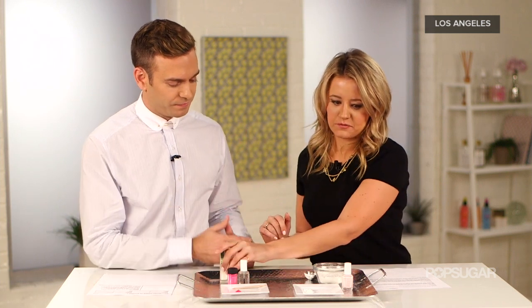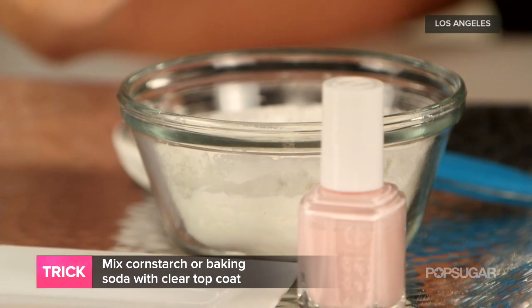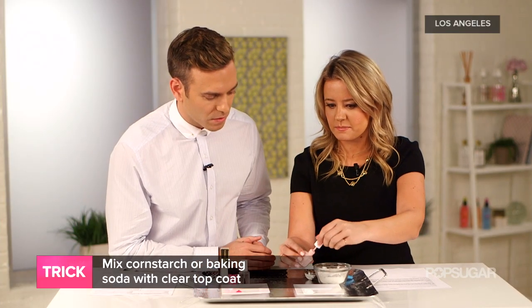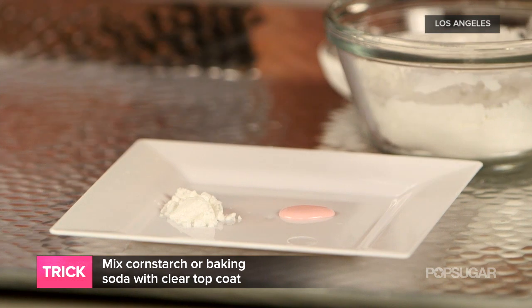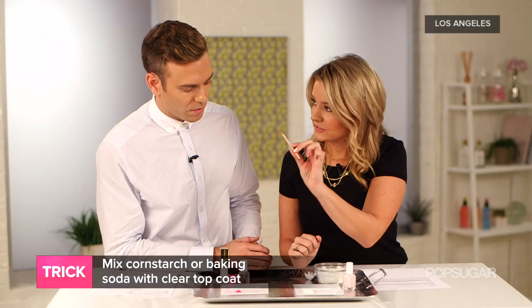Today I'm going to teach you how to make one at home — DIY. The easiest way is to go into your kitchen, grab some cornstarch, and mix it with a clear top coat or with your regular nail polish. When you mix this it's going to make the polish look really matte — there's going to be no shine. Take a little bit of your polish and put it out on a plate so you can mix it.